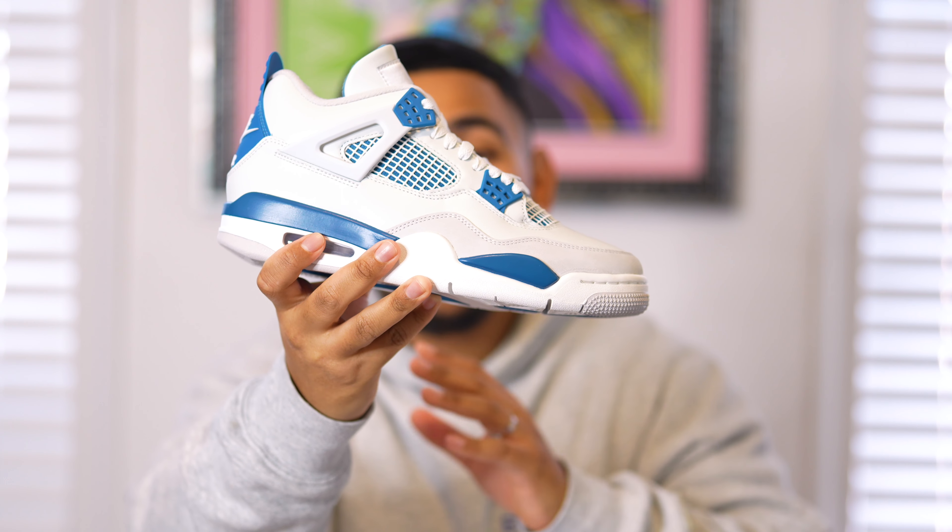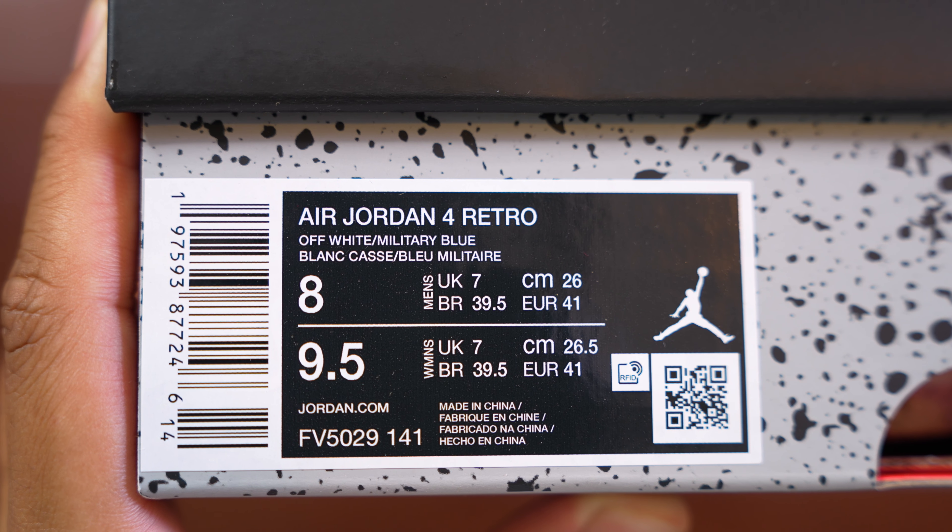What we got right here is none other than the Air Jordan 4 Retro Military Blue. I am extremely excited to be reviewing this pair because I've had it for so many years across so many retros. It's just an amazing shoe — my favorite color blue — with just the right amount of blue, nice white hits, and gray hits. I want to hear your thoughts in the comment section below.